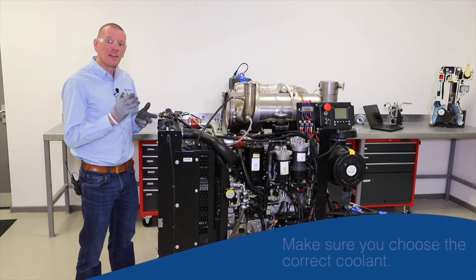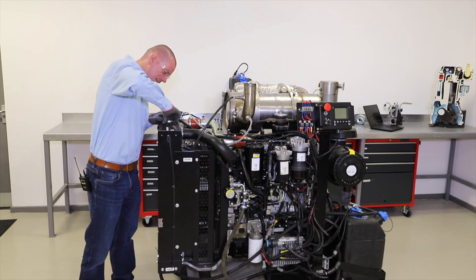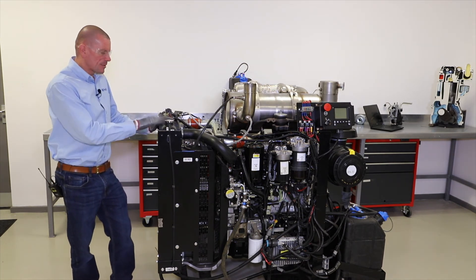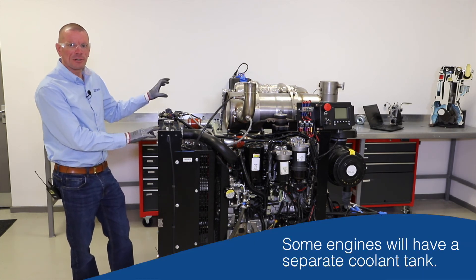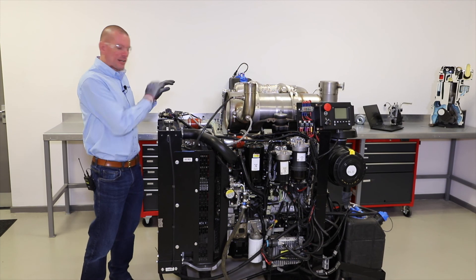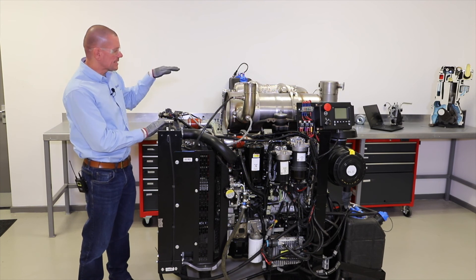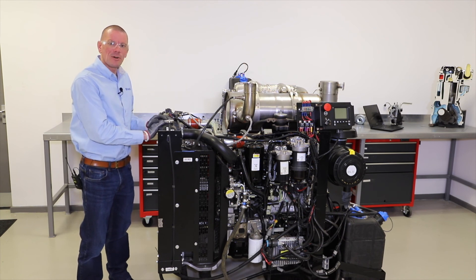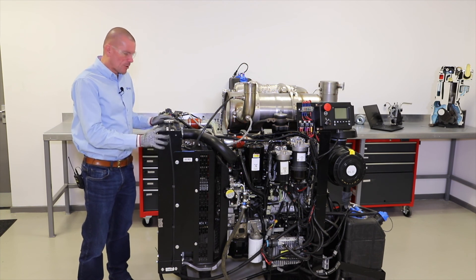So we want the correct coolant with the correct antifreeze and the correct corrosion inhibitor. I'll put the cap back on. I also want to point out that although this engine has a traditional radiator with the cap on top, on some equipment you may find a separate tank — often called a header tank or expansion tank — and that is where the coolant level needs to be checked. These are often simpler to check because they're normally transparent and have a minimum and maximum mark, so you can visually see the coolant level without needing to take the cap off.